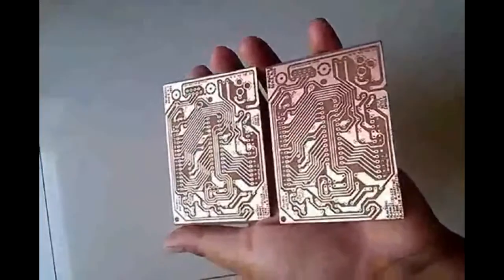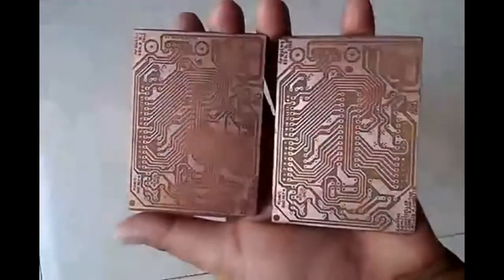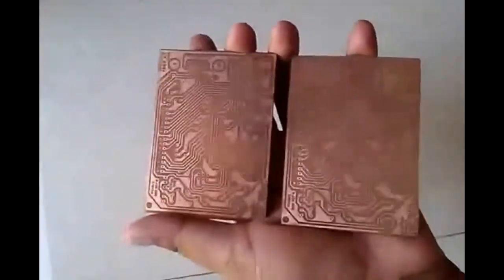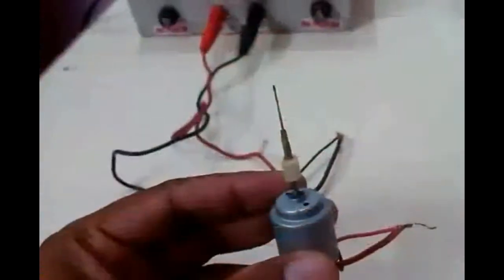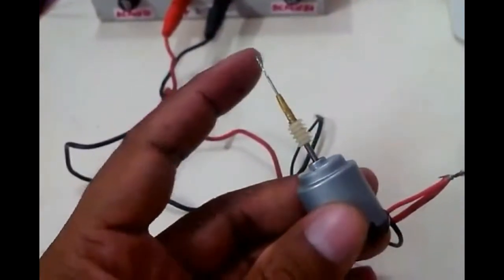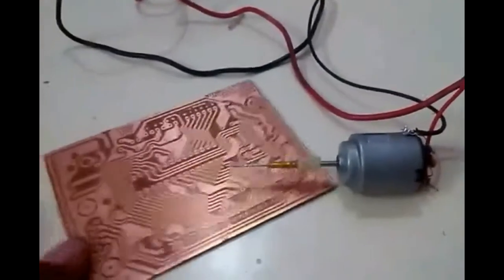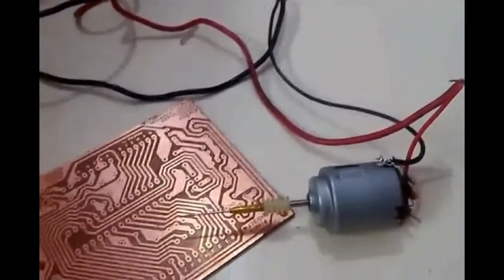Now after completion of the etching process, we have completed these two PCB boards. Now we will drill the holes to put the components on. I have prepared a drill at home — I have taken a DC motor and added a PCB drill bit to it, and we will use it to drill the holes in this PCB.